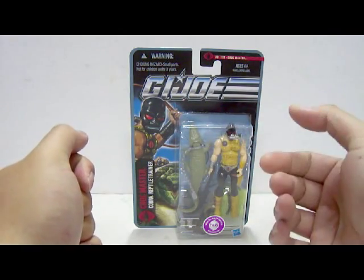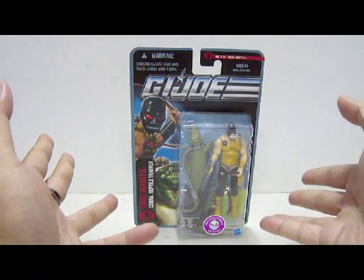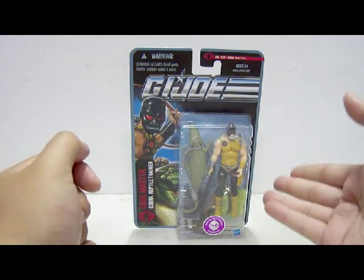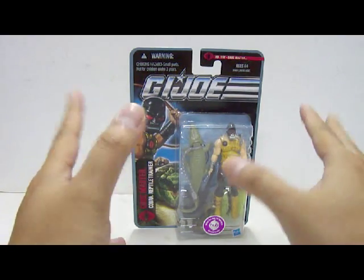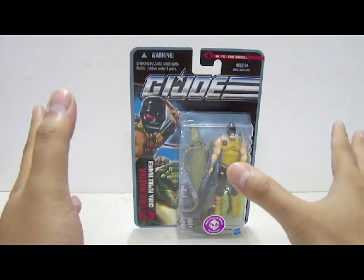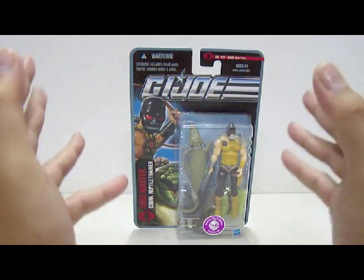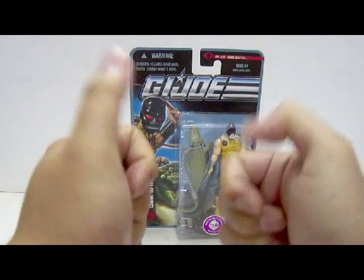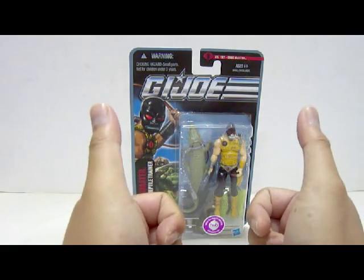Today's Extra Figure Review is looking at Wave 6 of the Jungle Assault Croc Master, the Cobra Reptile Trainer. I got this straight from KG Trains, who is from Texas, and he bought the whole Wave 6 set and shipped it all the way to Malaysia as gifts to me. So I have to thank KG Trains for this wonderful and awesome gift.